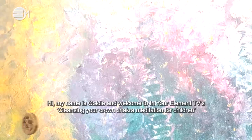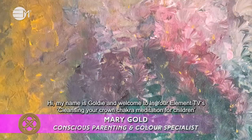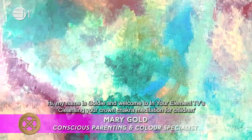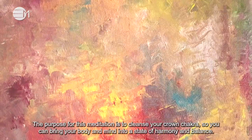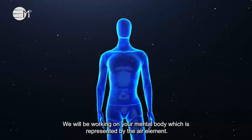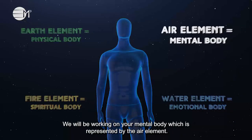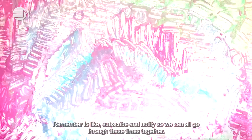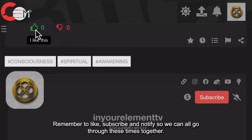Hi, my name is Goldie and welcome to In Your Element TV's Cleansing Your Crown Chakra Meditation for Children. The purpose for this meditation is to cleanse your crown chakra so you can bring your body and mind into a state of harmony and balance. We will be working on your mental body, which is represented by the air element. Remember to like, subscribe and notify so we can all go through these times together.